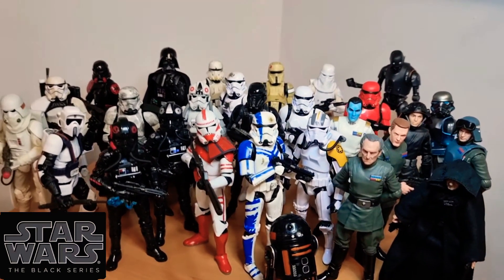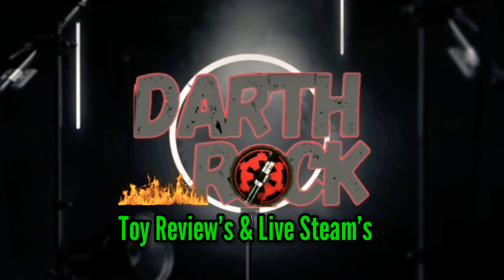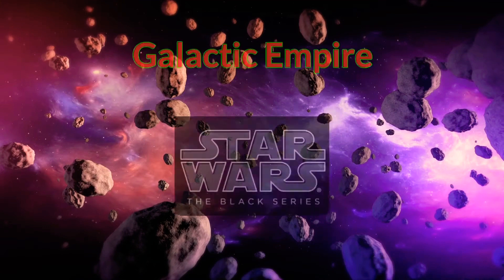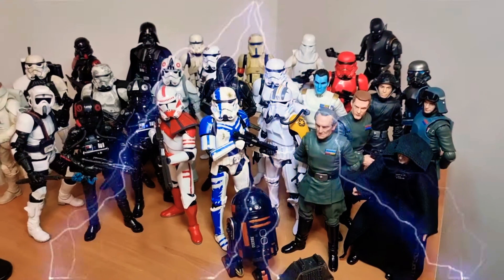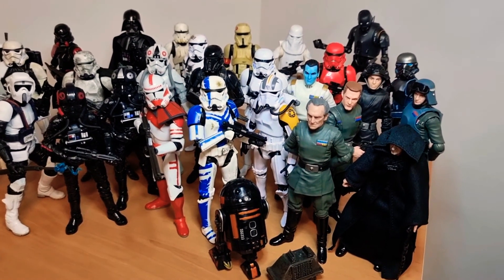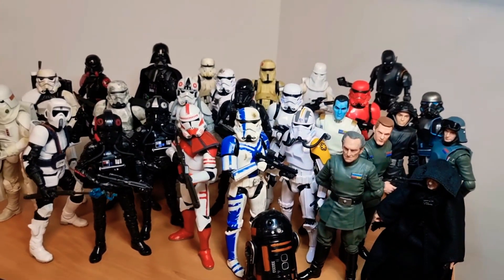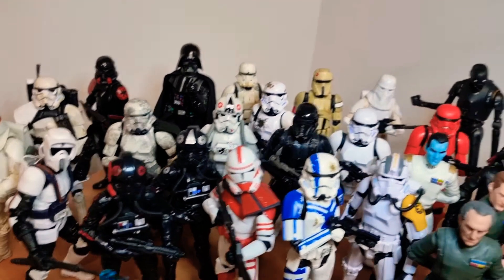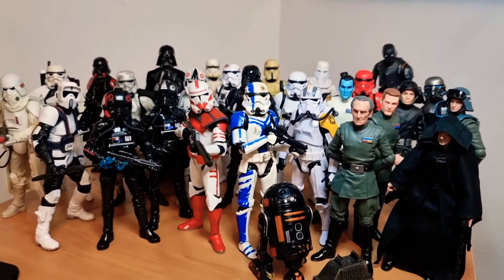In this video, we check out my Galactic Empire Black Series collection. Hello and welcome. In today's video we're just going to check out my Star Wars Black Series Galactic Empire collection. I'm just going to go through each one quickly and have a look. The Galactic Empire is the best, so let's jump straight in and pick a figure and start going through.